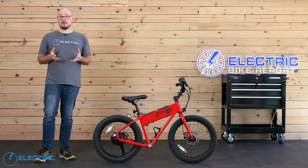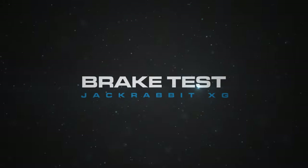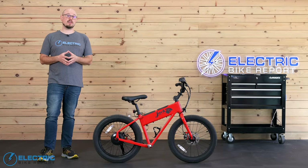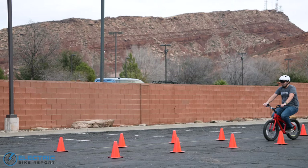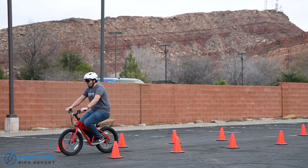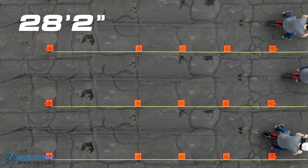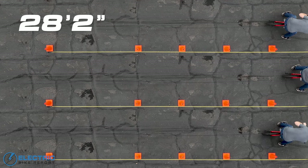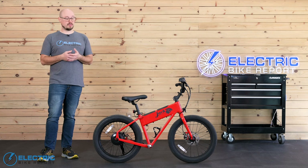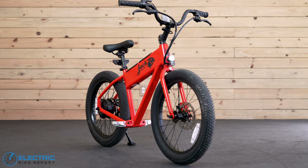That covers just about everything on the spec sheet, so let's dive into our test results. The Jackrabbit XG is a class-two bike with throttle power up to 20 miles per hour, so we brought it up to its top speed when testing the brakes. We measured the distance it took to stop after applying the brakes and repeated the process three times to get an average. That average was 28 feet 2 inches, which is a good deal longer than we hope to see in this test. For context, the original version of the bike stopped in 29 feet 9 inches with a single rear brake, and the XG does have a bit of extra weight that makes it a little harder to bring to a stop.